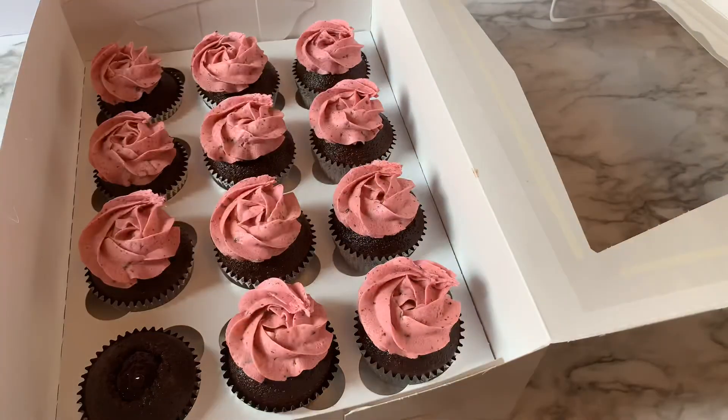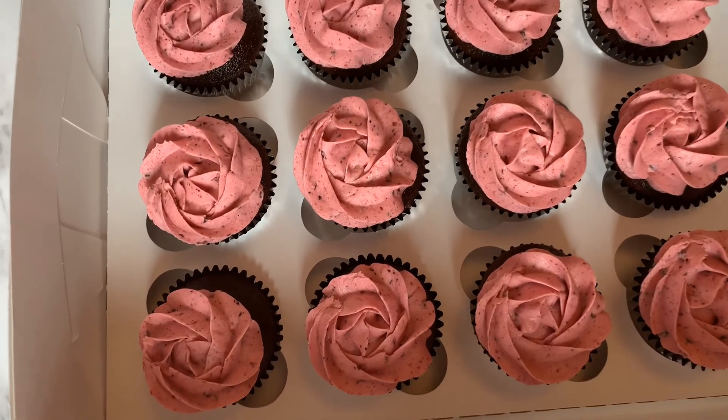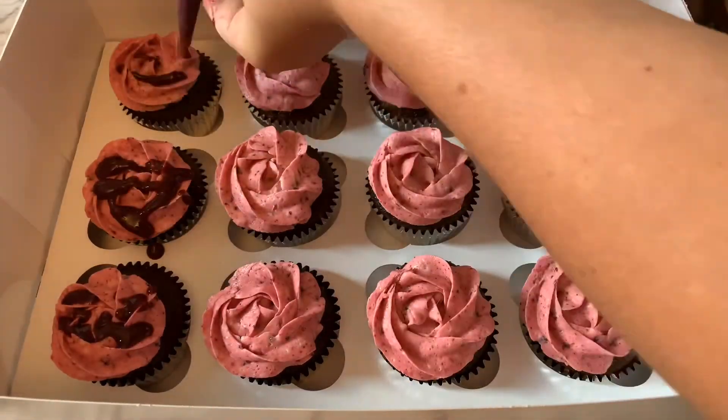And that's how you fill cupcakes! I'm just going to add a little drizzle and some blackberries right on top. Thanks for watching my tutorial — please subscribe to my channel.